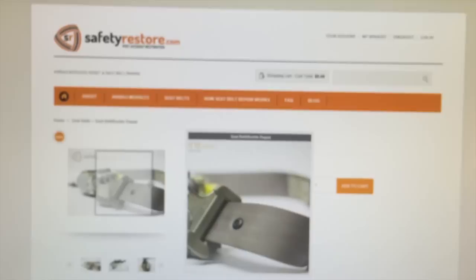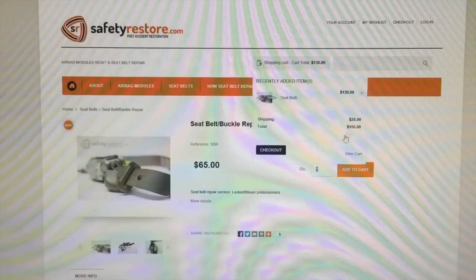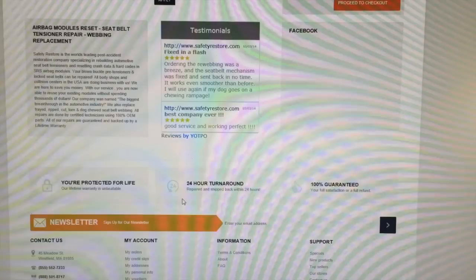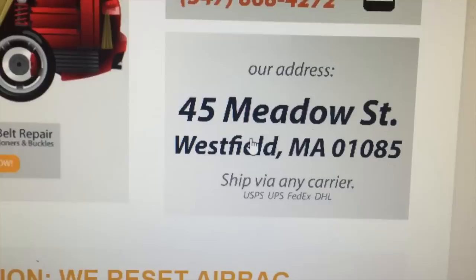Click on it, look at the pictures, add it to your cart. I'll add a quantity of two — that's $130 plus shipping. You just go through checkout, pay them, and you'll get a receipt. Put that receipt in a box and ship it to their address: 45 Meadow Street.